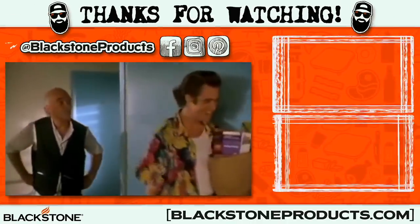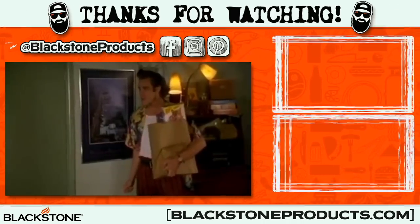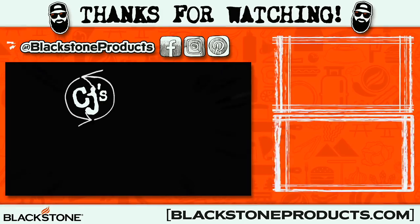Be sure to go to blackstoneproducts.com for this recipe and tons of others. Go to griddlenation.com where you can get shirts. Leave a comment down below - actually, now that we're in the season, leave your favorite Christmas movie quote down below. All Christmas-only movie quotes next episode. We'll see you guys in the next episode - bye!